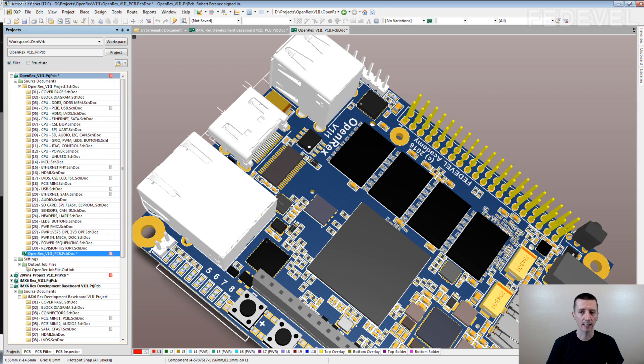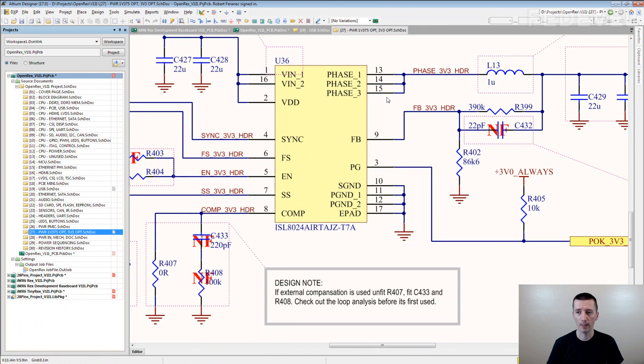There are also different kinds of components like this one, and they have multiple pins. They are connected to the same net, but there are multiple pins — three here, two here. Or they have pins like e-pad. These are also a kind of special pins.